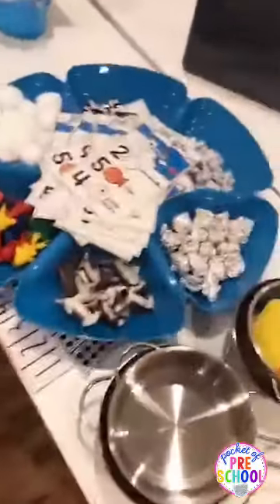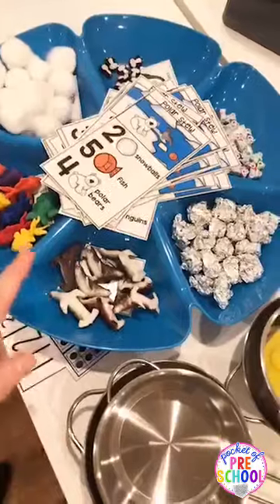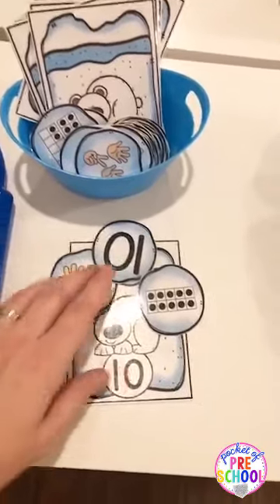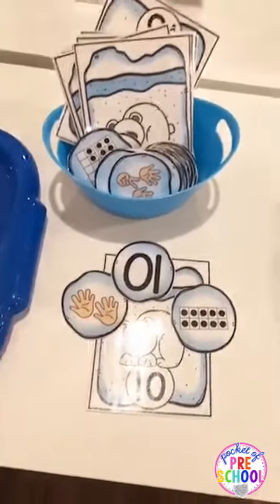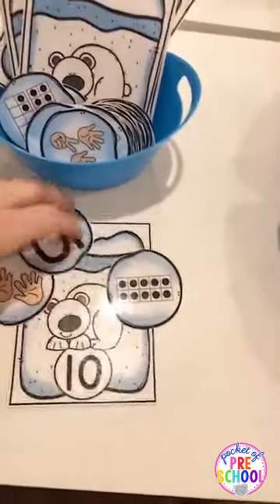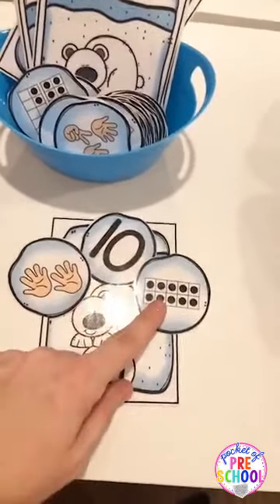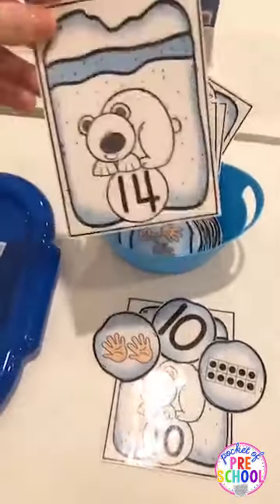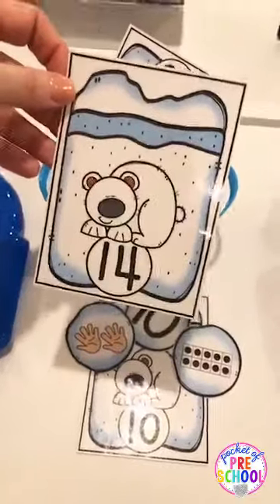We have our polar animal stew from my counting stew pack. We also have another fun counting game where they're building a snow pit for the polar bear — or you can say it's a den for the mama bear, since polar bears only build a den when they're having babies. They have to count the different ways numbers are represented and then sort. It goes up to 15, but if you have little guys just do it up to five, or go all the way up to 15 for bigger kids.